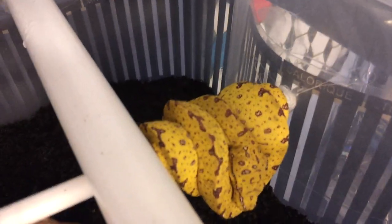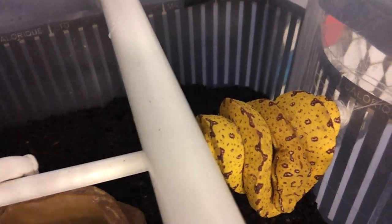I mist it once a day, twice a day — depends. I have this little water bowl and I decided to put it in the middle. I know it keeps sliding off but I'll try to keep it as close as I can.